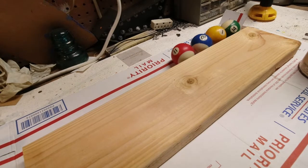Hey, it's Kevin again at the Rusty Dusty Shop. This is where we make oddball things out of garage sale finds — things that we rescue and repurpose.